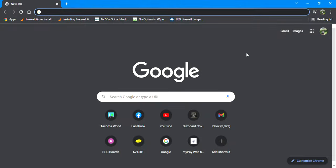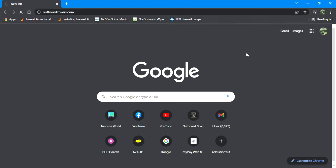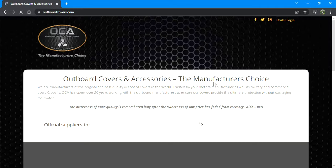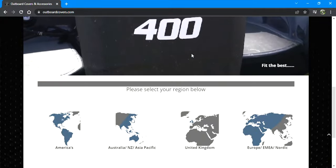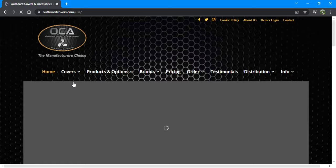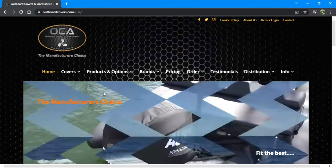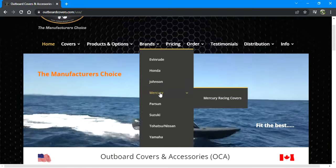We're on Google Chrome — go ahead and punch in outboardcovers.com. It'll take you to their official site. Scroll past everything and hit Americas. From there it'll take you to their main Americas page, then go to Brands and select Mercury.